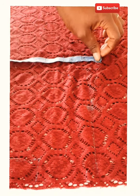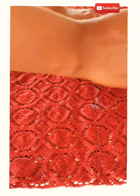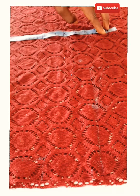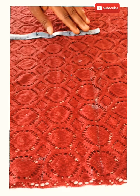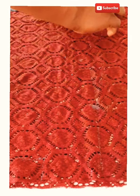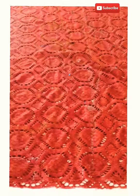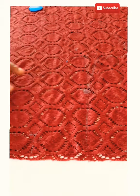The bust is 40 inches. 40 divided by 4 gives you 10, then plus 2 inches allowance gives you 12. So the bust line measurement on the pattern is 12 inches. Mind you, this is a net — it is a little bit stretchy. The under-bust measurement is 32 inches. 32 divided by 4 is 8, plus 2 inches allowance gives you 10.